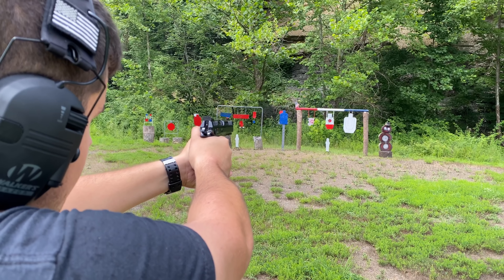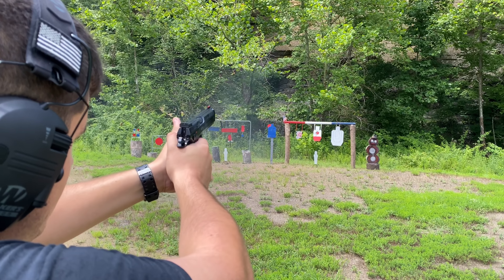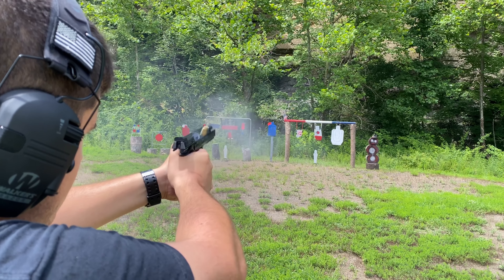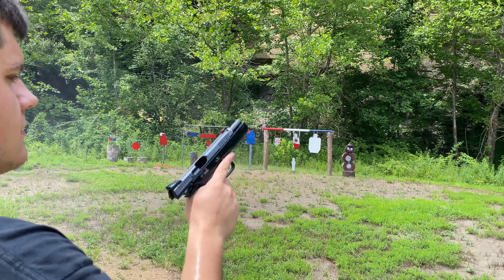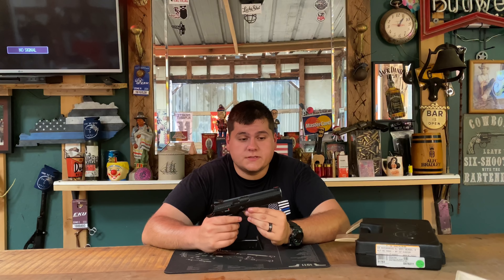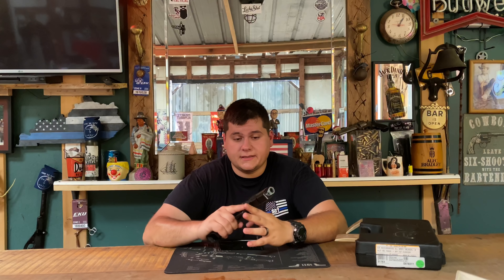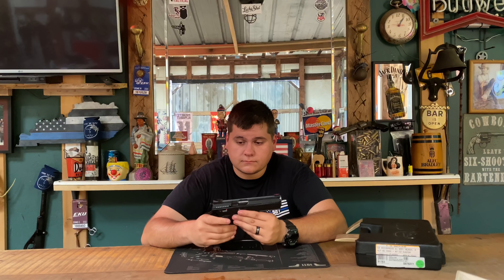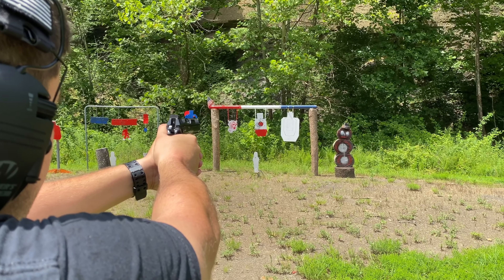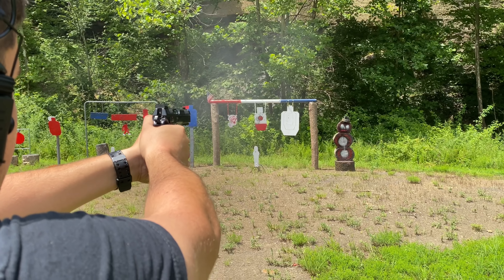It uses the bushing in the front as you would on a traditional 1911. CZ claims this gun will show sub-three-inch groups at 50 yards, and I can 100% attest to that. I actually had the TSO Tactical Sport Orange, and I loved that gun, but to me it had a little too light of a trigger the way it was set up, and it wasn't quite as accurate as this gun right here.